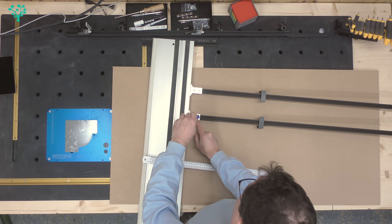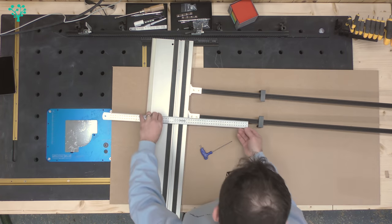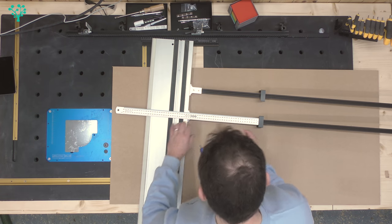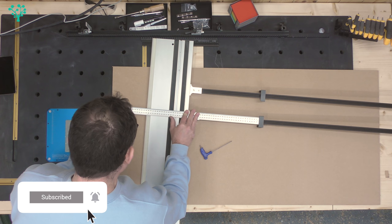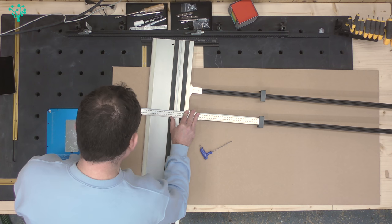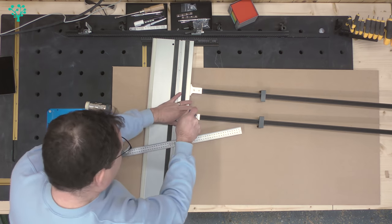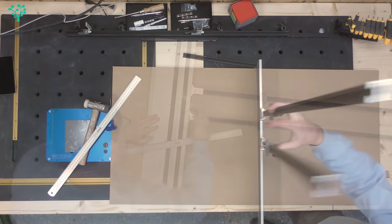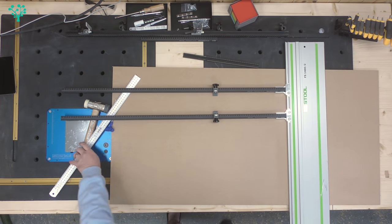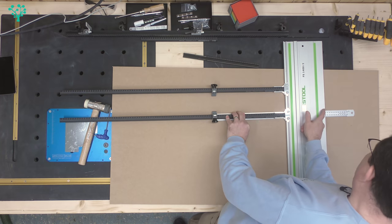I'm going to take the first bracket, turn it over, loosen off the two nuts — not too far so the T-nut falls out — then put it back on and very gently tap it with a hammer to adjust. Now that is bang on 500mm, so I'll lock that one in nice and tight. I'll then check: calibrated, bang on 500mm. Tick.